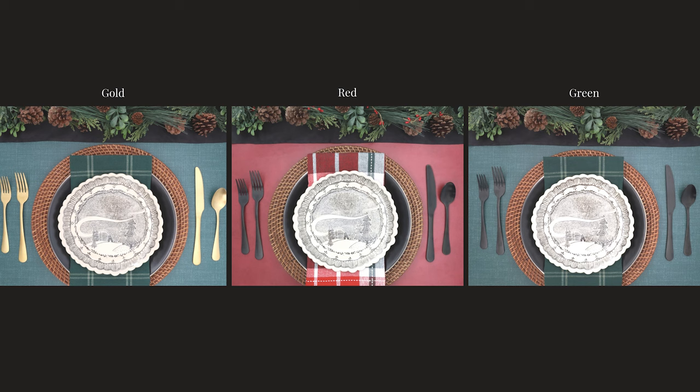Which photo is your favorite? Let me know in the comments below. Please take the time to like this video if you found it useful, and don't forget to hit that subscribe button if you want to learn more about taking your own high-quality product photos. See you next time.